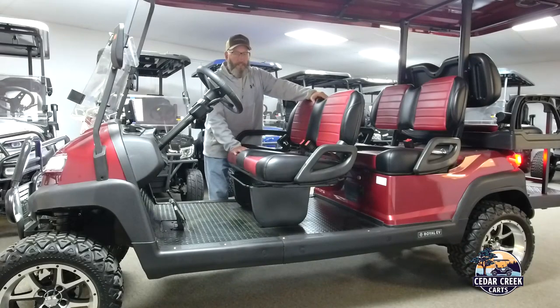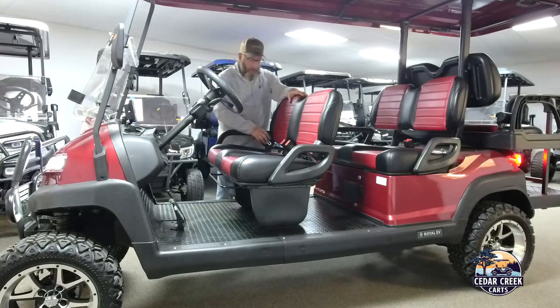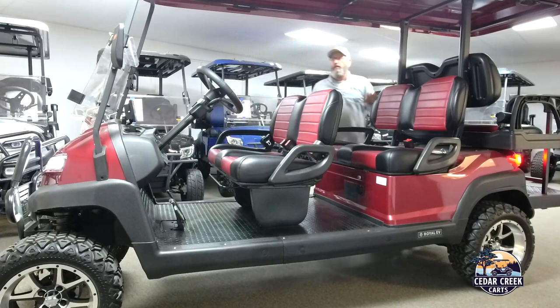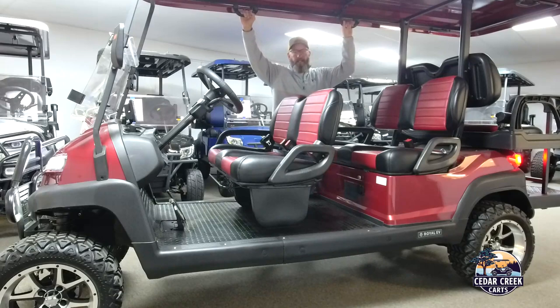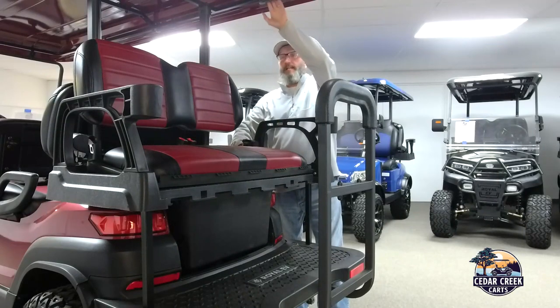Up here on the six passenger we have an adjustable front seat. On the steering column we have the high-low beams and turn signals. All seats come with seatbelts in the forward four and the rear facing. There are grab bars on top of the roof for everybody except the driver. On the rear, each passenger has a cup holder, armrest, and a handle.